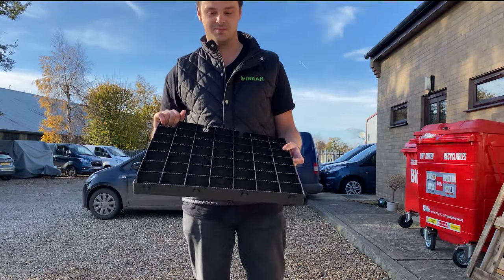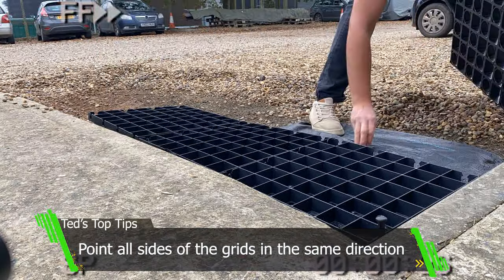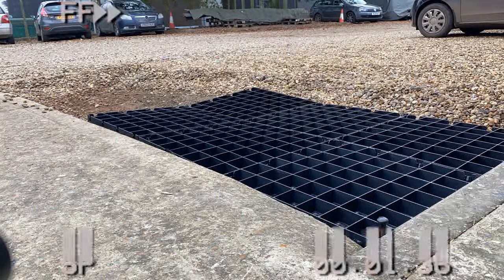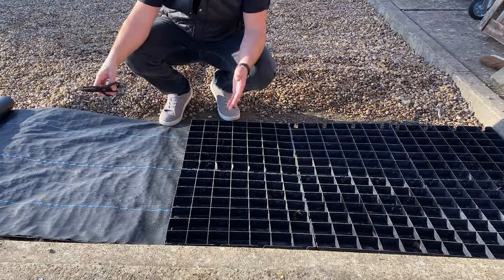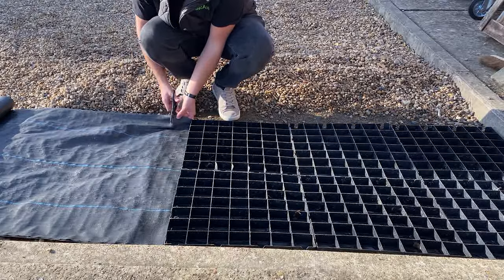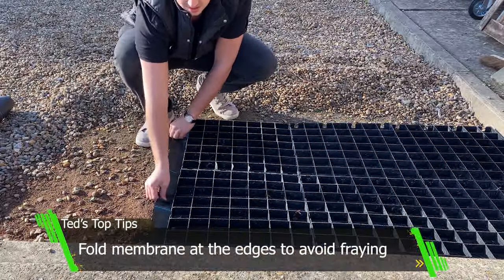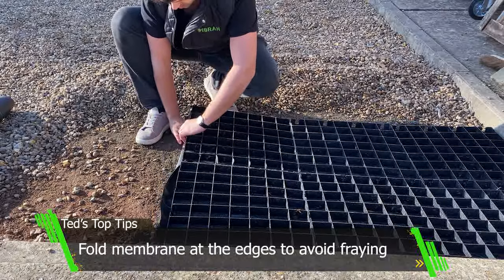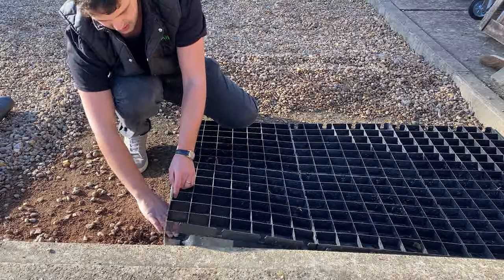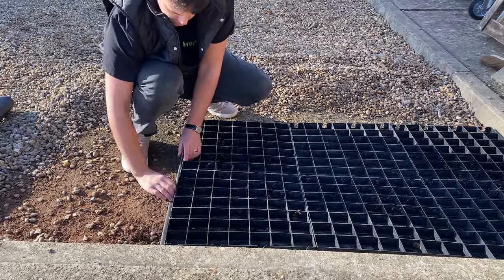Now it's time to put the grids down. When you've finished extending your gravel area and you've got your membrane sticking out more than you want it to, cut the edge like so. With the bit that's sticking out at the end, you want to tuck that under, because these bits tend to fray if left exposed — they flap in the wind and start shredding, as you can probably already see. So tuck that under nice and neat.